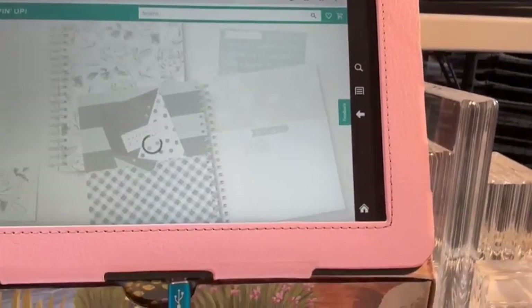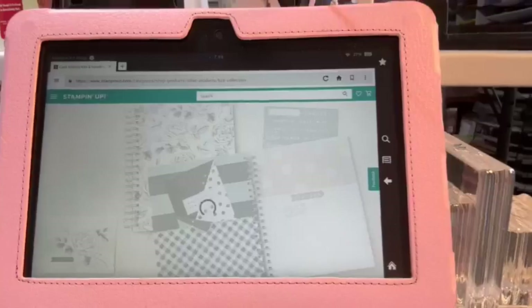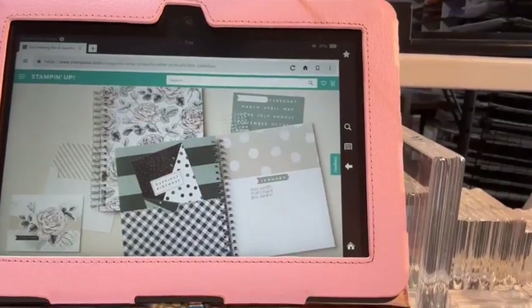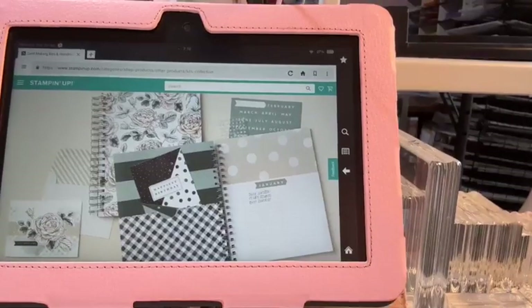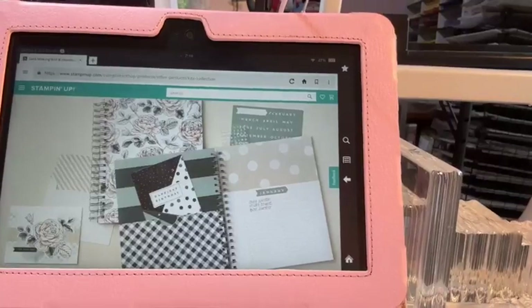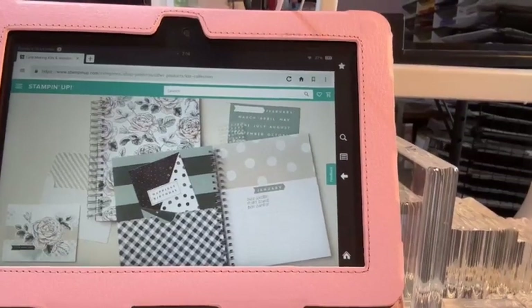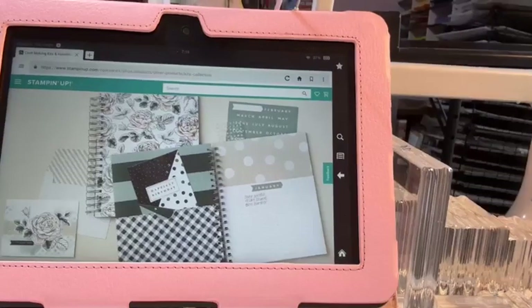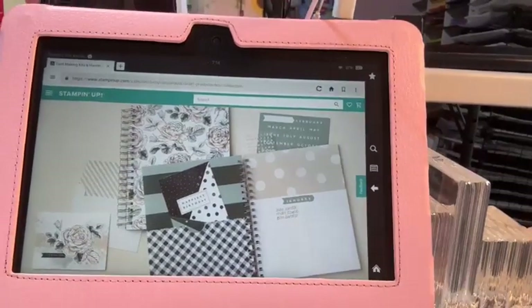They are coming out with about one new kit a month. They just released one — I think on the 1st or 2nd of August — and it is the Festive Tags Kit. You guys, it is so cute. I love it, and I did purchase some. They are anticipating that it will sell out.